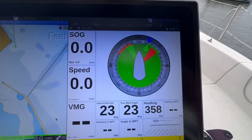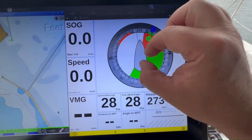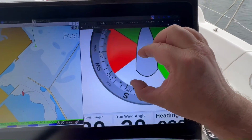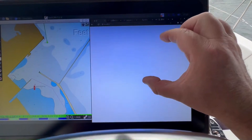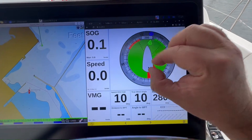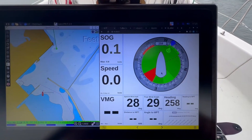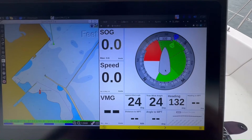On this side here we have KIP. Just to show you that it's not the screen that's the issue with multi-touch — if I do that, we get perfect zoom in and zoom out. Look how fast it is — it's pretty fast. So it works perfectly well. It's an OpenCPN issue rather than a touch screen issue — just wanted to make that clear.